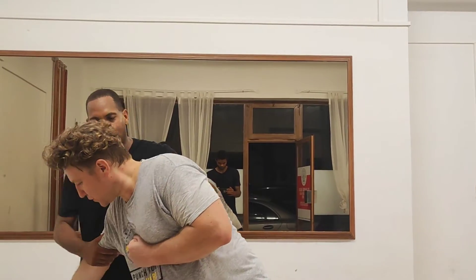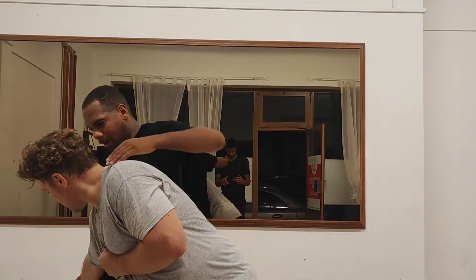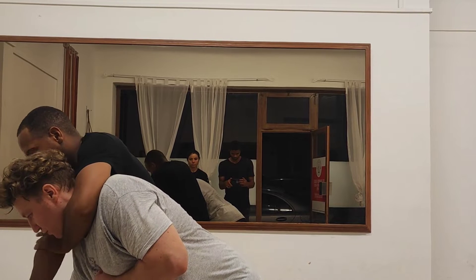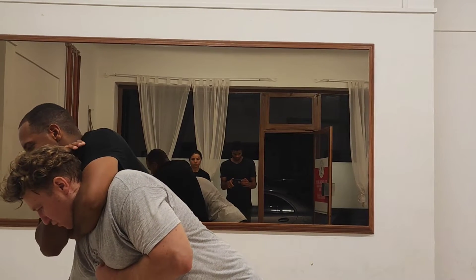That's the shift right — bring this in, it snakes in right. This comes like so, right.